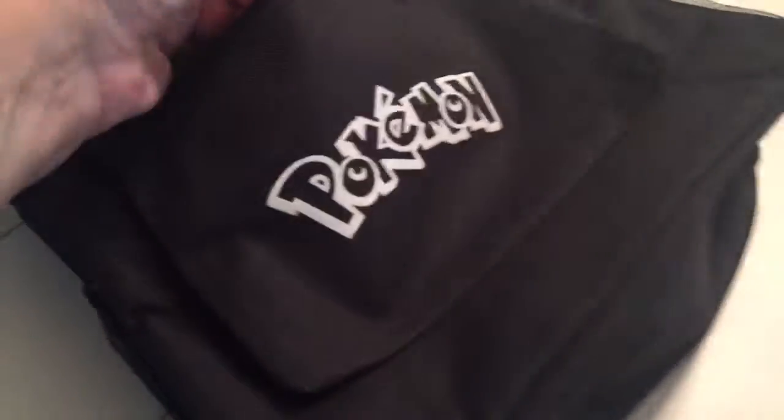It has a ton of pockets. Here's one on the outside. You've got pot spots on the side for bottles. The backpack is a good size. You can't really tell in the picture but it'll hold a lot of stuff.